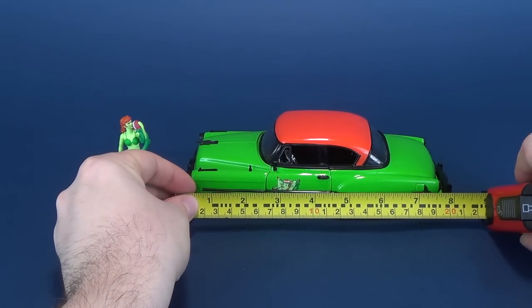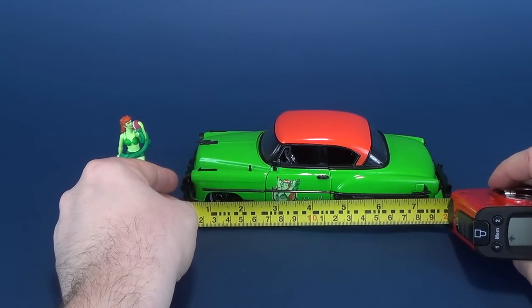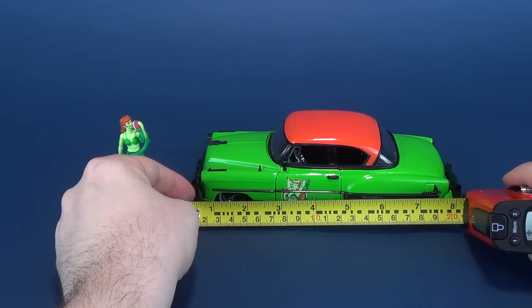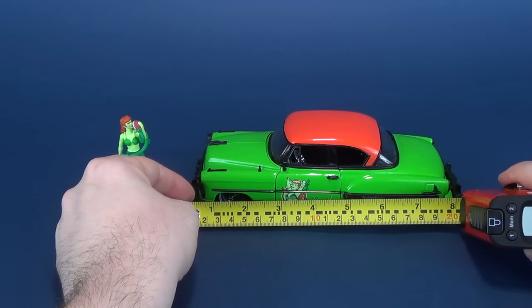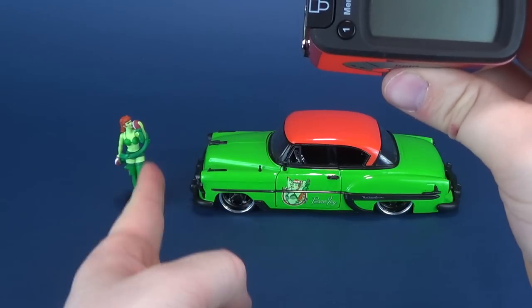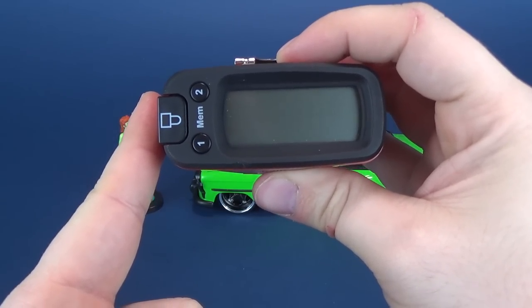I'm thrilled to be having a look at another one of these awesome bombshell die-cast cars. We're going to start from the front bumper to the back bumper and get some measurements going. According to the Ultra Measurotron 5000, from bumper to bumper, her Chevy is 8 inches in length.